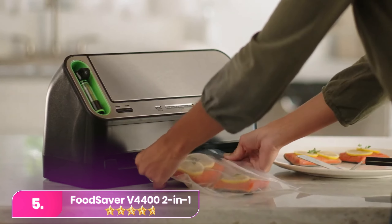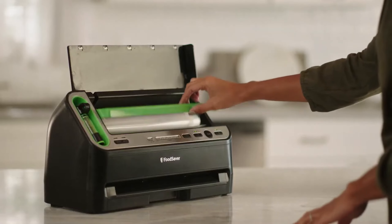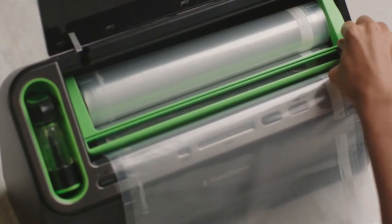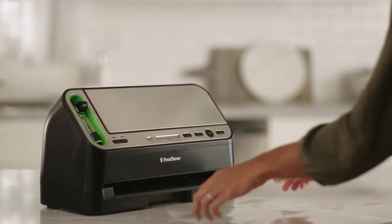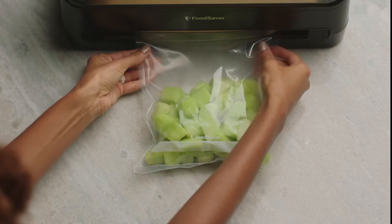Number five: the Food Saver stands out in the market for its top-notch versatility and robust build. Its automatic sealer detection system is especially handy for beginners, signaling when the bag is properly inserted. Whether dealing with wet or dry foods, the Food Saver performs admirably and accommodates various bag sizes.